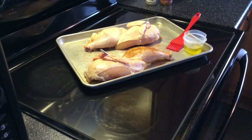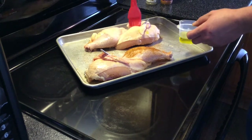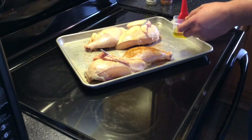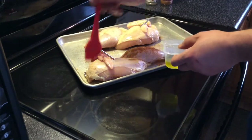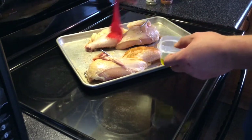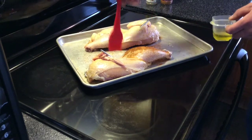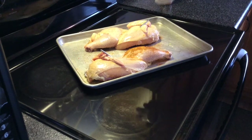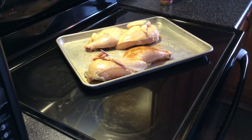Got the bottom side all rubbed and ready. All I'm doing is taking a little bit of olive oil and getting it good and coated. The seasoning sticks to it and I think it helps brown the skin up a little bit too. Then what we're gonna use — I love this stuff — is Morton Nature's Seasons. Going lightly on that.